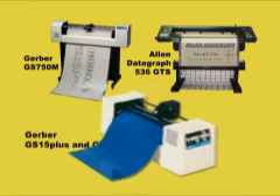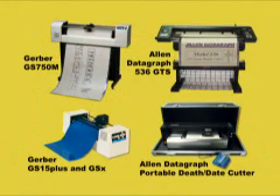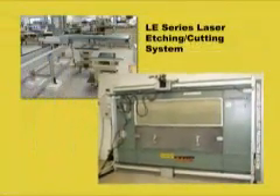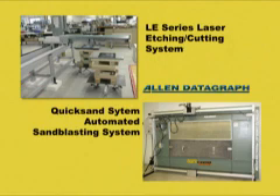The Gerber GS15 Plus 15-inch cutter and Allen Datagraph Model 315 MTP Death Date Cutter. For those that produce both memorials and monuments, Allen Datagraph's LE series laser etching and Quick Sand system may be a fit for your operation. The LE series is great for photo reproduction, and the Quick Sand system for large engravings on a number of substrates.